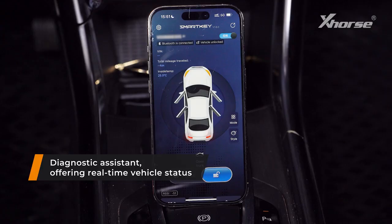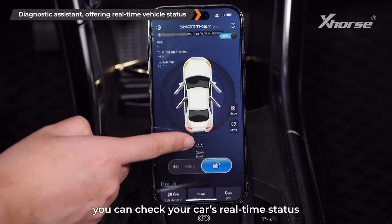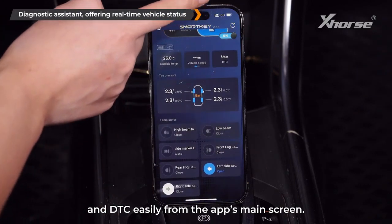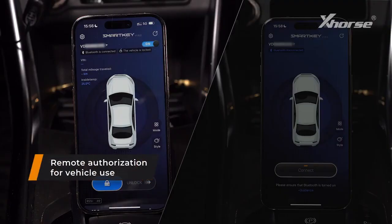Diagnostic assistant: once the OBD diagnostic program is written, you can check your car's real-time status and DTC easily from the app's main screen, offering real-time vehicle status monitoring.